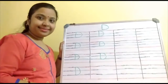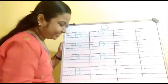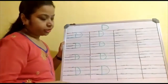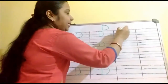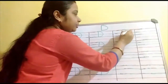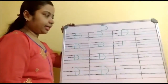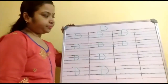Children, are you writing? Yes, very good. Write the alphabet D nicely. First make a standing line, then go to the top and make a right side curve up to the bottom. D. First make one standing line from the red line to the third line, then go to the top and make a right side curve up to the bottom. D.